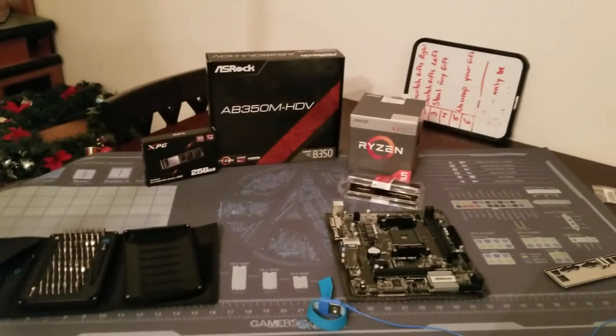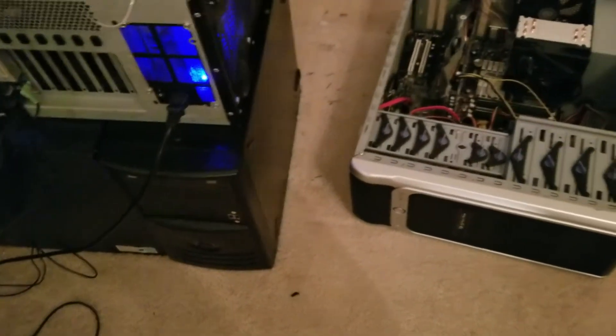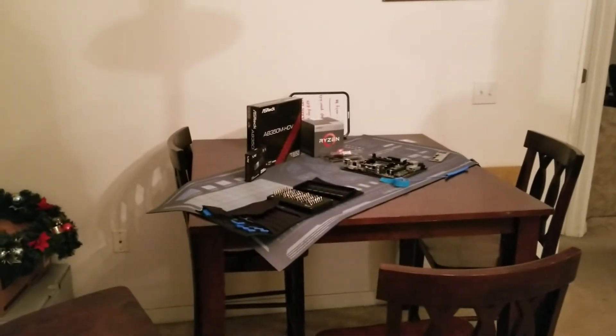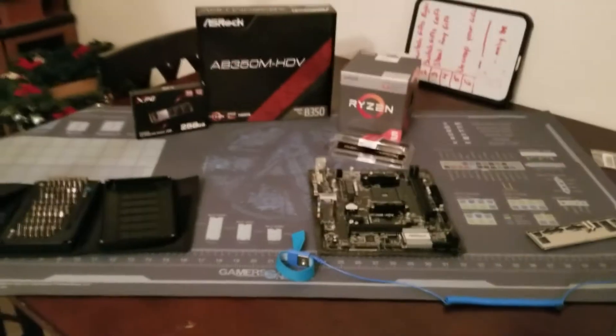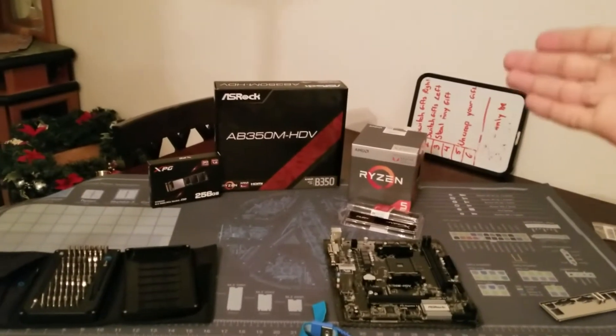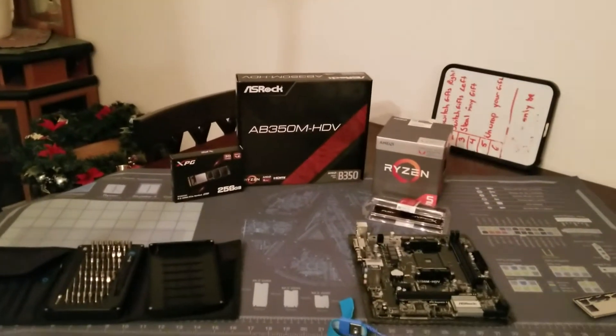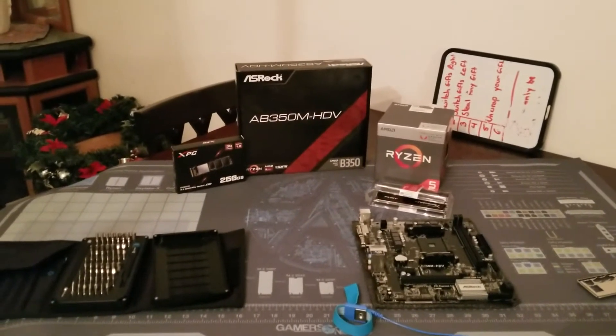I'm putting it in a budget tower — this family friend is not gonna max out this system so I'm not worried about it. Instead of using the stealth cooler AMD provides with the 2400G, I'm going with the Hyper 212 Evo to keep things cool. A lot of YouTube reviews are reporting high temperatures because they use stock thermal paste, and this processor is not soldered to the IHS.